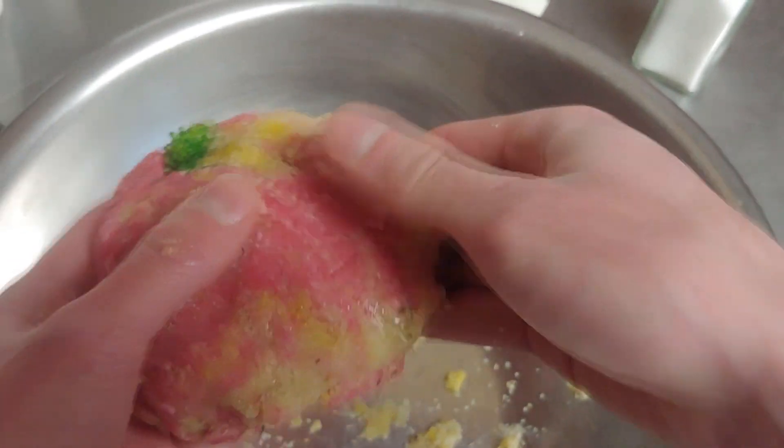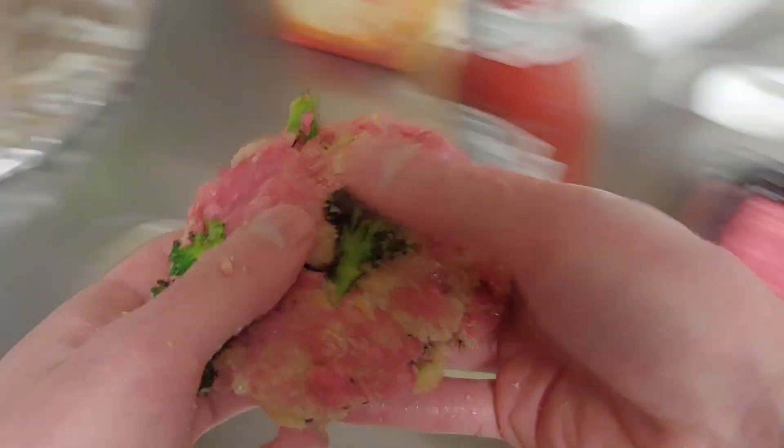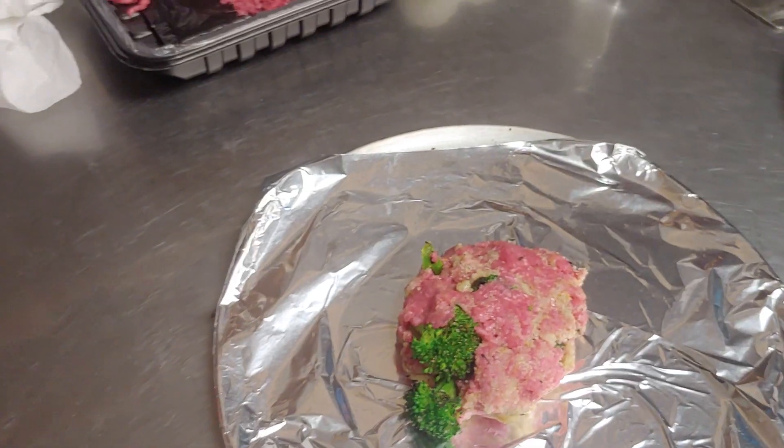Pound this baby down — kind of like a burger. Mix it back in here. We'll put this right on our plate. Now I'm going to go wash my hands. I'll be right back. I'm back.